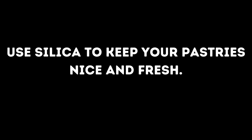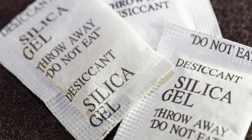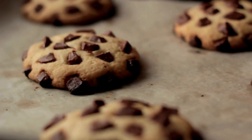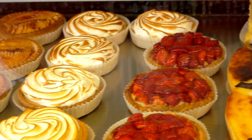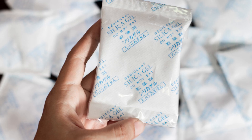Use silica to keep your pastries nice and fresh. Did you know that a little silica gel can do wonders for your pastries? It helps absorb moisture, keeping them nice and crisp instead of soggy or stale. After baking, pop your pastries into an airtight container with a silica packet, like the ones you get in shoeboxes or snack bags. Just check that the packet is still sealed.